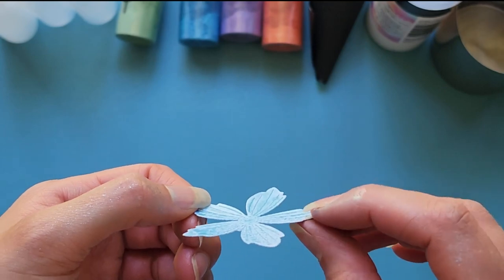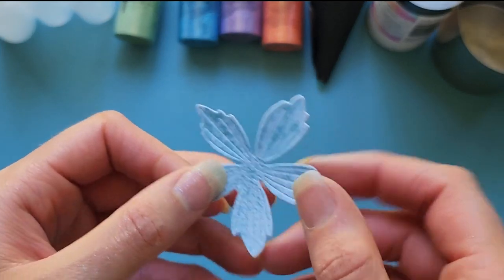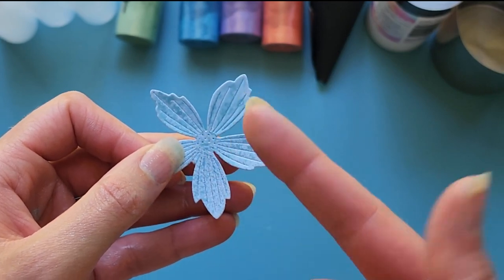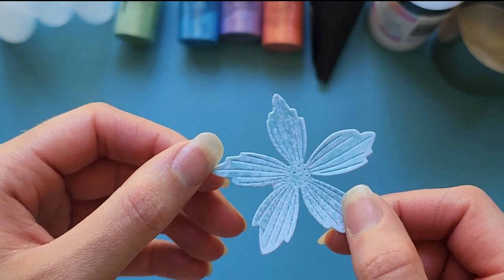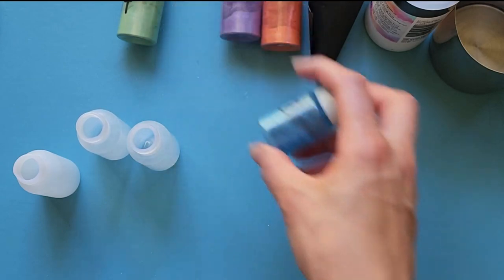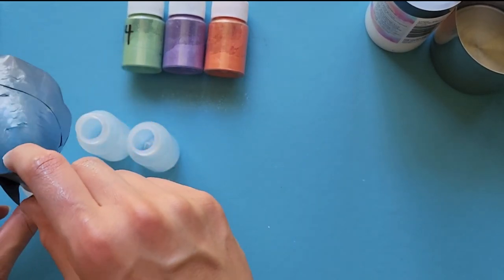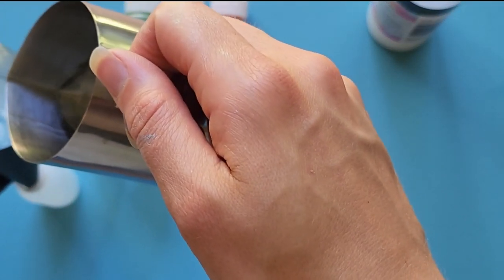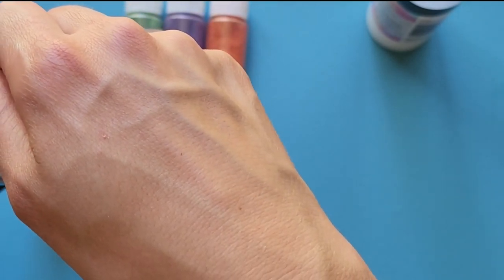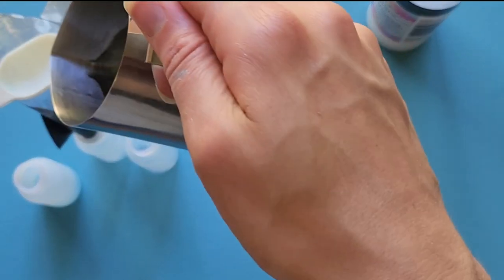I die-cut this flower out of the dried mica sprays. You can see this mica powder really adheres well — it's all over my hands and doesn't clean off very well, so keep that in mind. I generally spray it within a cardboard box so it's easy to clean up. When I rub my finger over the mica powder on the die-cut flower, no mica powder comes off — so you can see it adhered really well onto the paper, and that's the perfect mix.